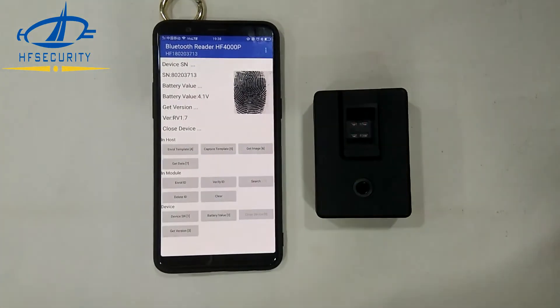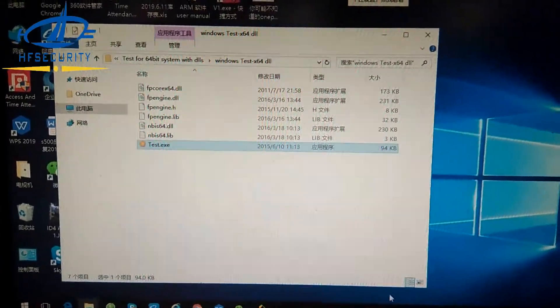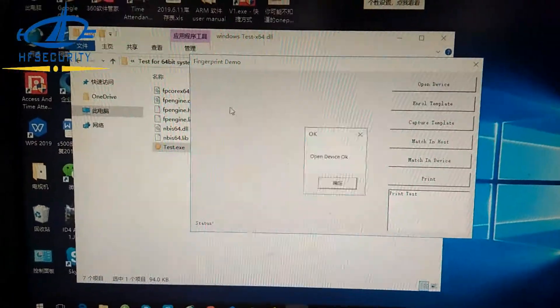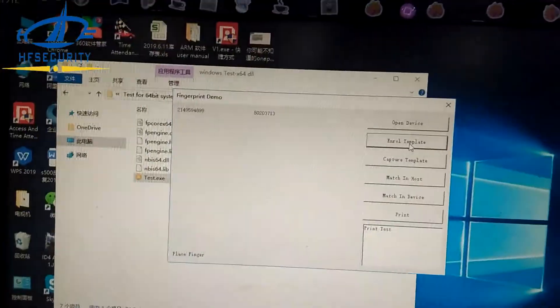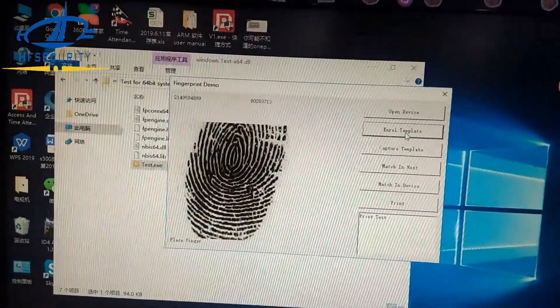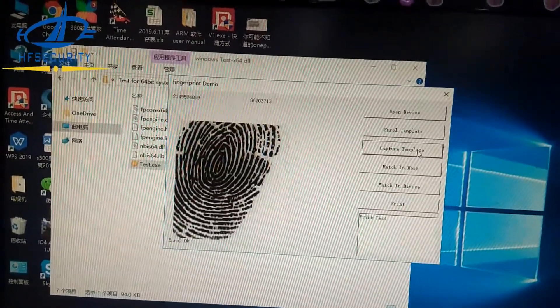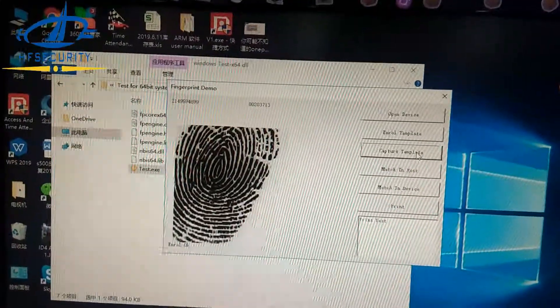This is the Android application. Now let's show you the Windows demo app. Open the demo and open the device. You can see open device and enroll a template — here is the image and the captured template. This is the Windows demo app. That's all, thank you.